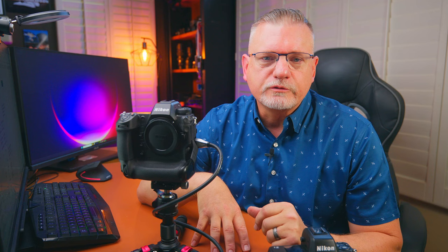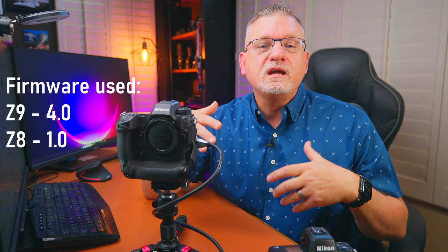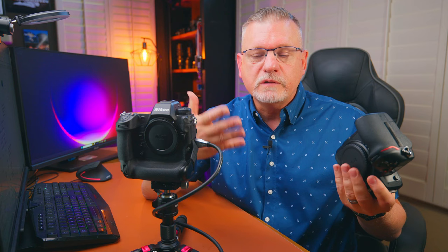Welcome to the channel. My name is Jack Beasley. I'm a freelance sports photographer in the Phoenix, Arizona area. Today I'm going to be talking about Z8 and Z9 camera settings specifically for sports. These are my preferred settings — you may hear something different on another YouTube channel, but this is based on my experience, especially with the Z9, which I've had well over a year, and the Z8, which has very similar menu settings.